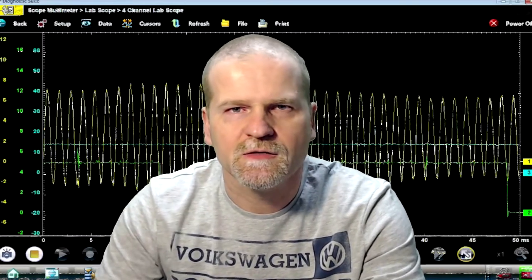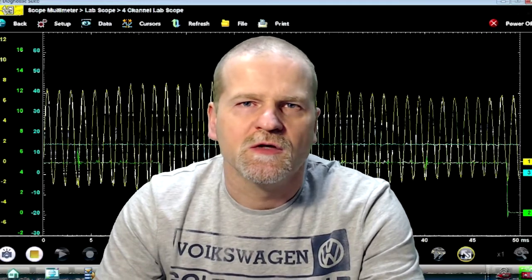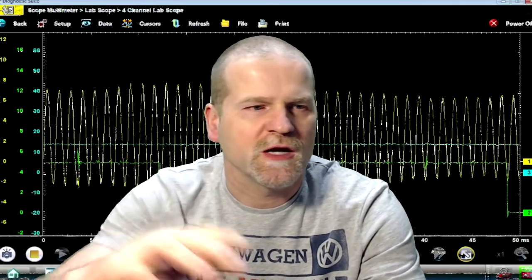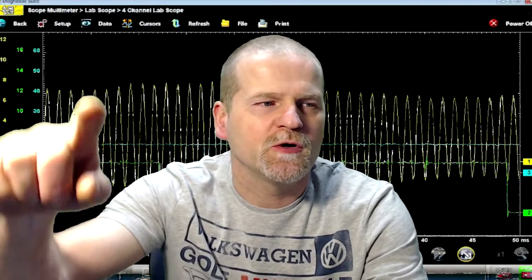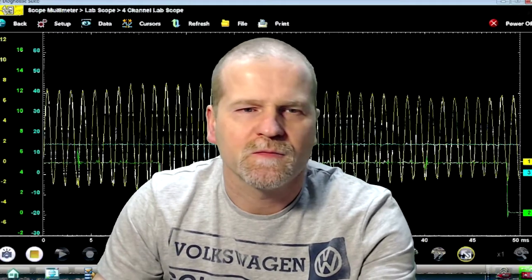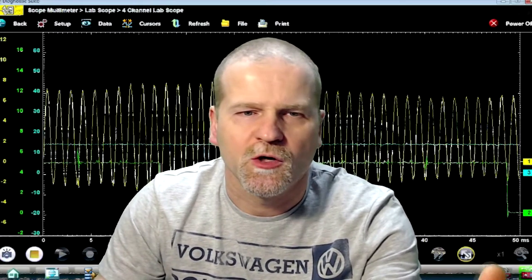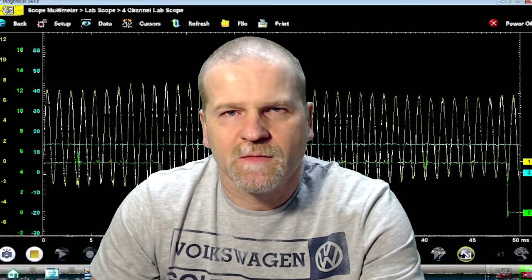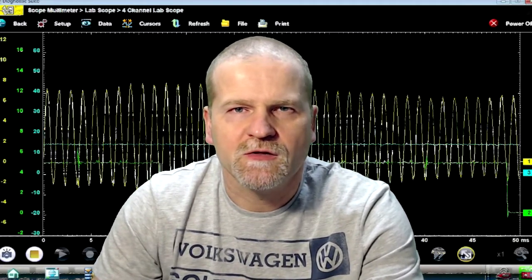In ShopStream Connect you can zoom in and out of the waveforms, manipulate each waveform up and down, and turn them on and off so you can view just one channel or two or all three.